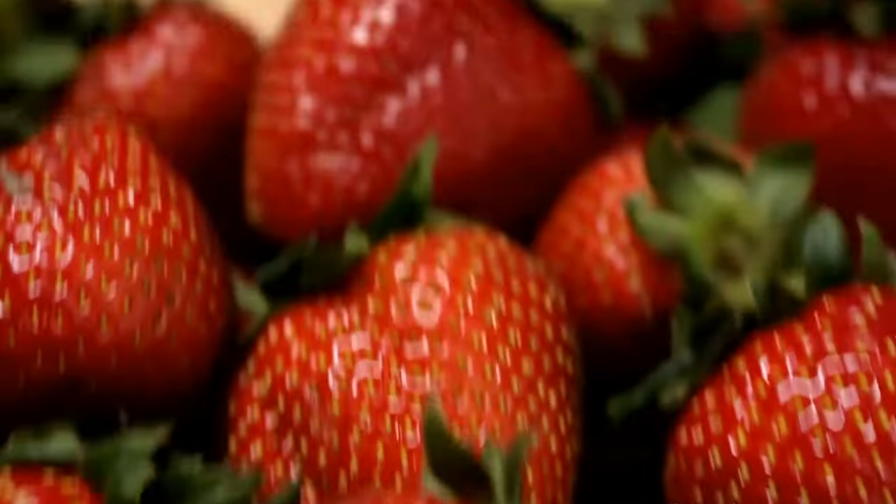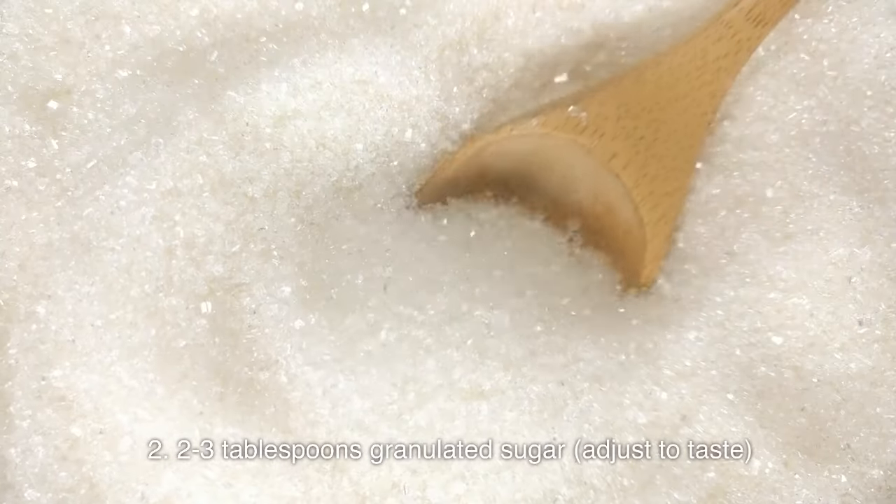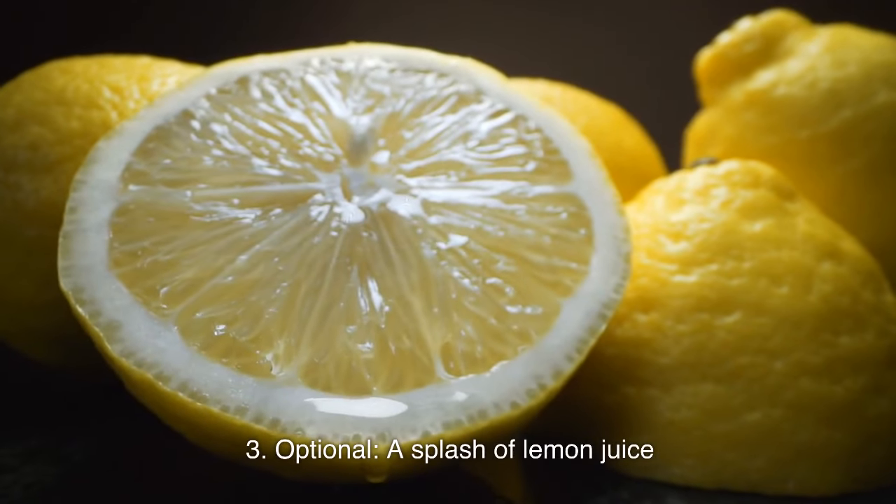For the strawberries: 1 pound fresh strawberries, hulled and sliced; 2–3 tablespoons granulated sugar, adjusted to taste; and optionally a splash of lemon juice.